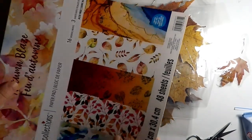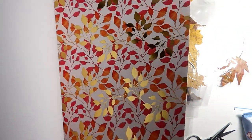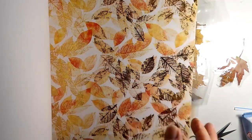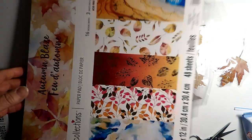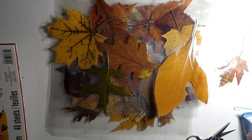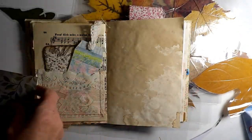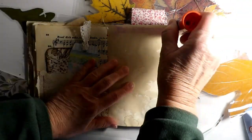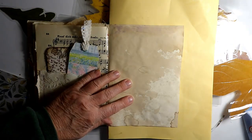I thought I would cover the page with some foliage paper. I do have a lot of leaf papers in this book that are really pretty, but I think I want to include some green foliage too. So I'm going to use green foliage paper for the background. This is the paper I decided to use. I'm just going to glue it right on there and then pick out the leaves I want to use and whatever else I need to put on it.